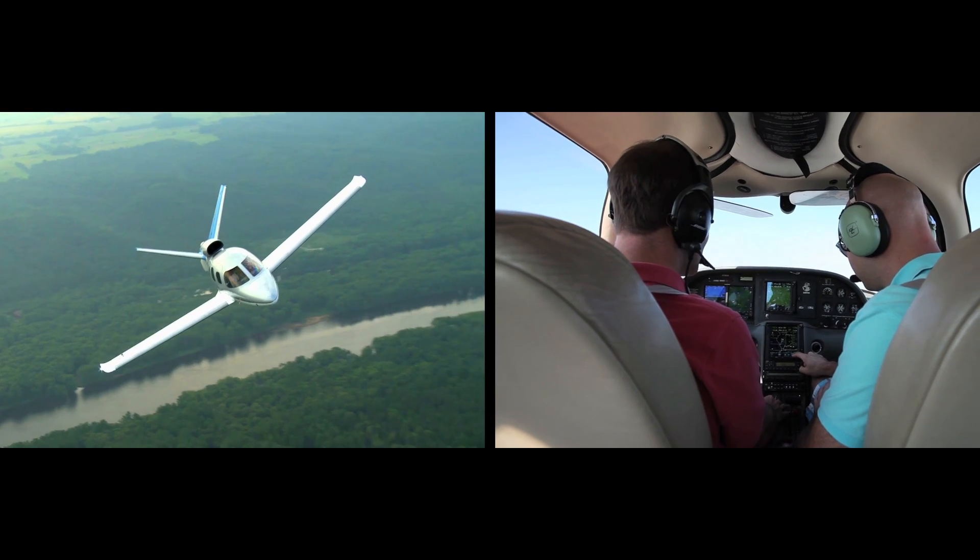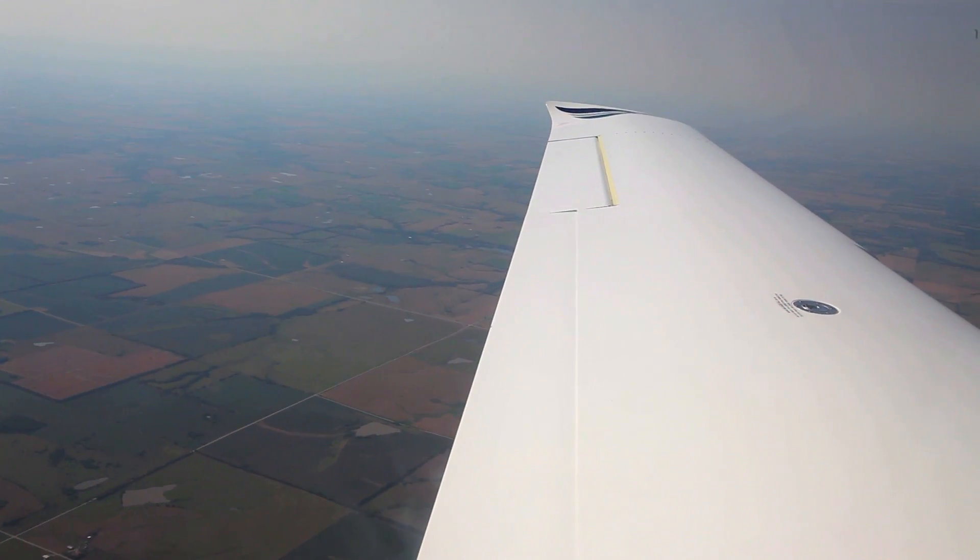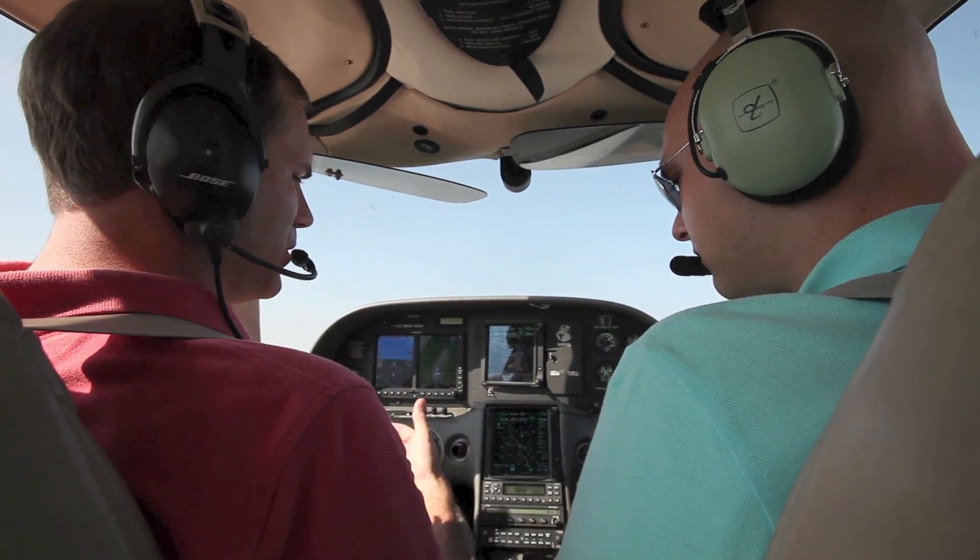As always, consult the pilot's guide for a complete list of commands. As you use a GMA350, you'll be surprised just how intuitive it is. Your local dealer will be happy to share more about how it can help you streamline your cockpit and cabin communications.